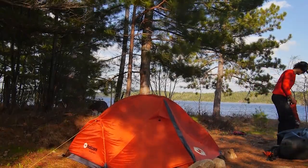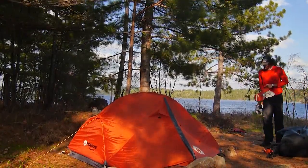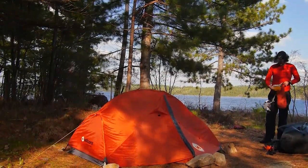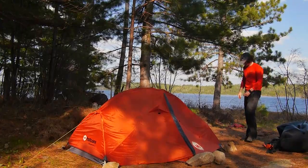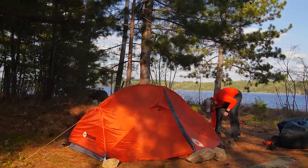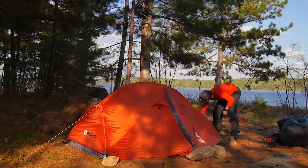Overall, I think the Mantis 1 is a great solo tent. It's not ultra-light, but it's light enough for a backcountry canoe trip or other such adventures. It's roomy and offers plenty of extra features at a great price point — a great affordable tent that you should consider giving a go for your next backcountry adventure.